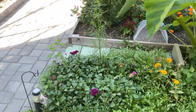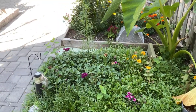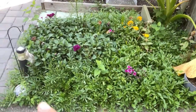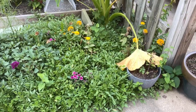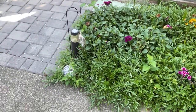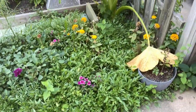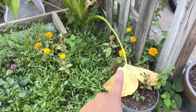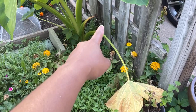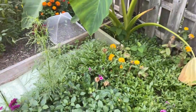Hey everybody, welcome back to Black Coffee Gardener. I have not been a great gardener this year — as you can see, the flower bed is completely overtaken by weeds and overgrown flowers, and you can't even see my little welcome sign anymore. I have an elephant ear over here that has died back; it should have been cut back. It's been a lot going on.